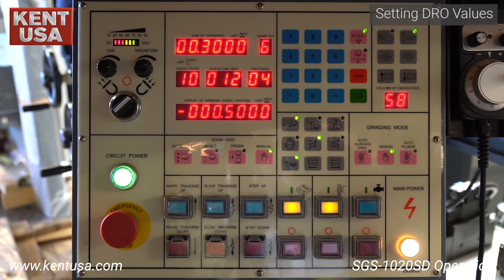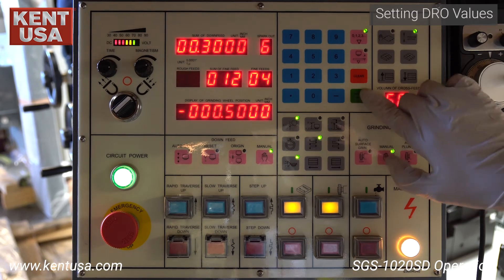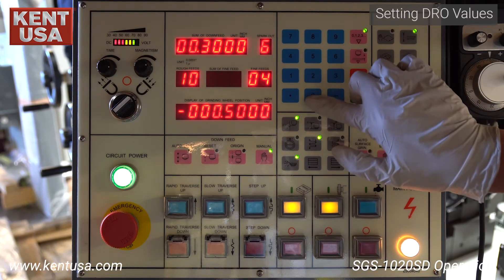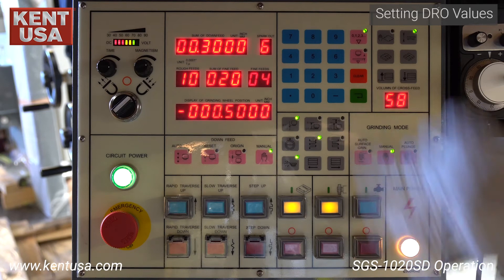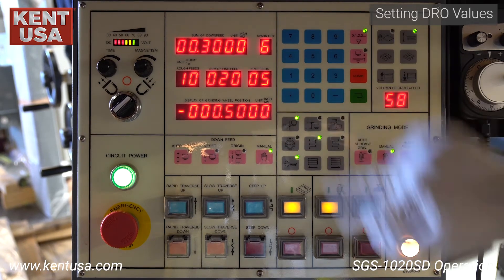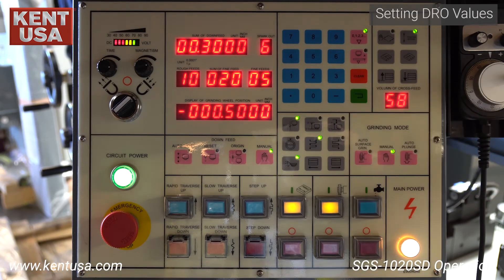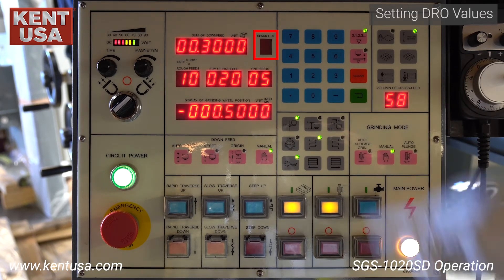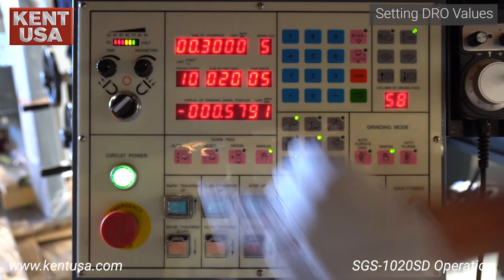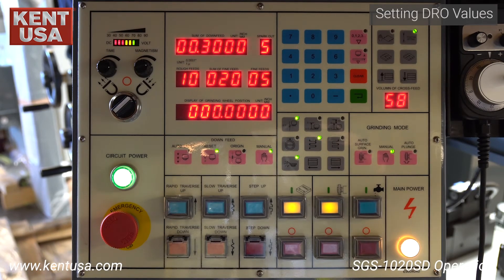The machine will down feed one thou each pass. Next, toggle over to sum of fine feeds — in this example, we set it to 20, which translates to two thou. Then toggle over to fine feeds and set it to five, which translates to five tenths. In this example, we will spark out five times. To sum it up: in fine feed, we will remove two thou at five tenths per pass. The display of grinding wheel position shows where the grinding wheel is relative to the origin point set with the reset button.